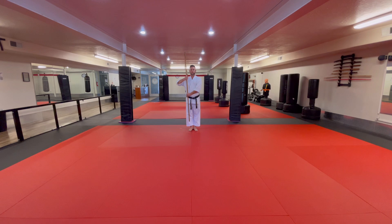First of all, we're going to hold it like a soldier. We bow. Announce the kata — Taikyoko Shodan — and begin.